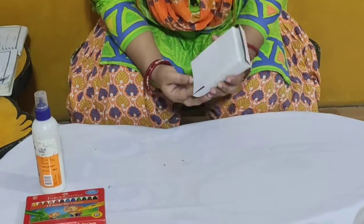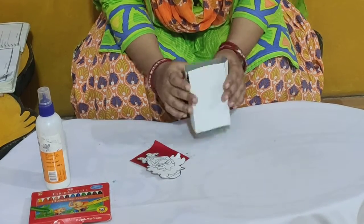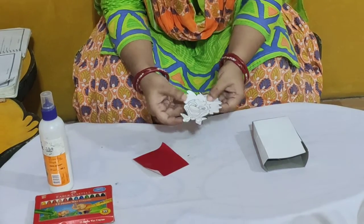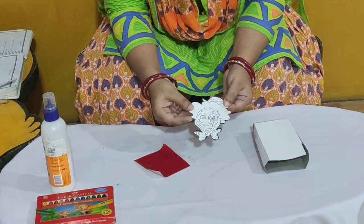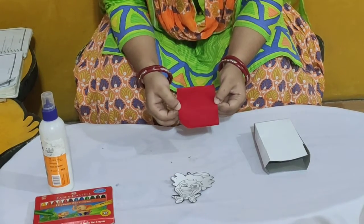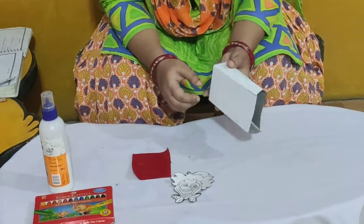So children, let us look at what we have. We have one paper box, and we have one cutout of the Joker face. And now children, what else we have? We have one red colour paper.